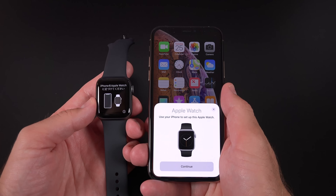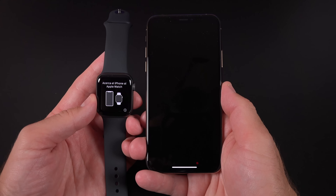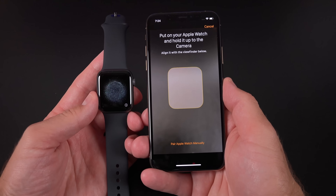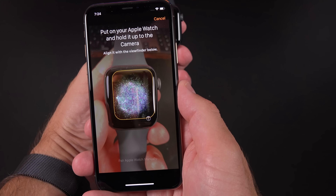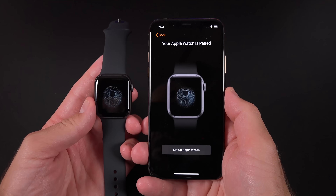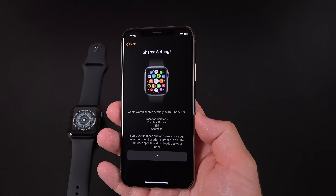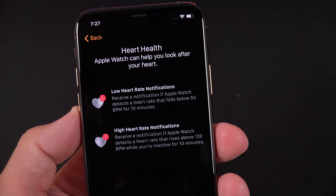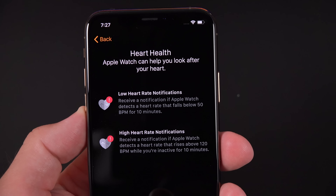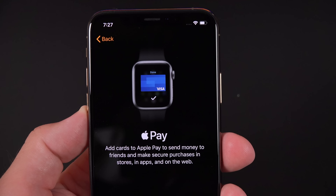The setup process is extremely simple. You do need an iPhone — all you have to do is boot up the Apple Watch, hold it near your iPhone, and this triggers the setup process, which uses the iPhone's camera to scan a code on the Apple Watch face. The rest of the setup happens on the iPhone: you can transfer your settings, enter a passcode for security, and this also gives you an idea of new features including a heart rate monitor that can warn you of low or high heart rate. You can also set up Apple Pay and, if you have a cellular version, set up that service as well.